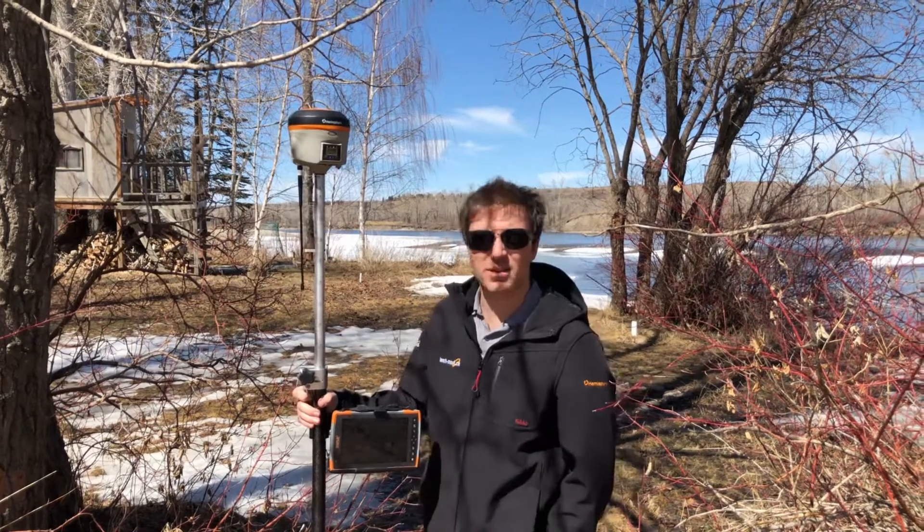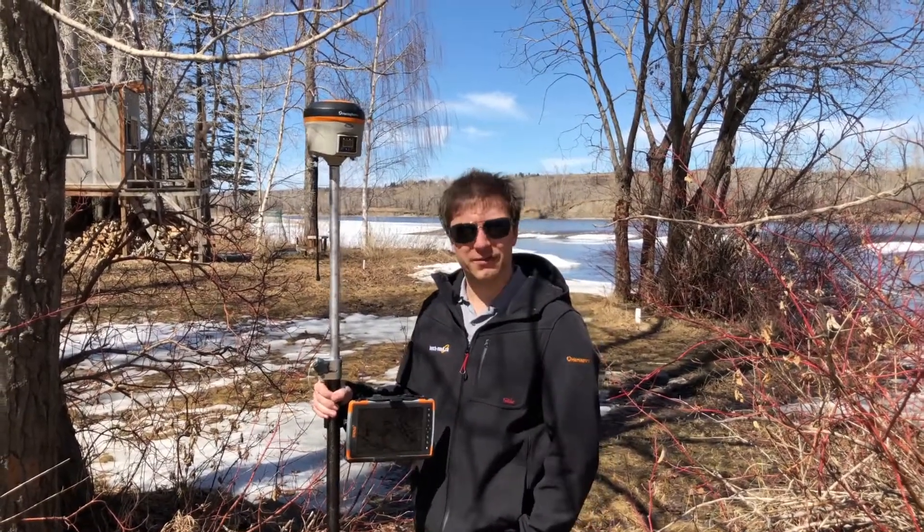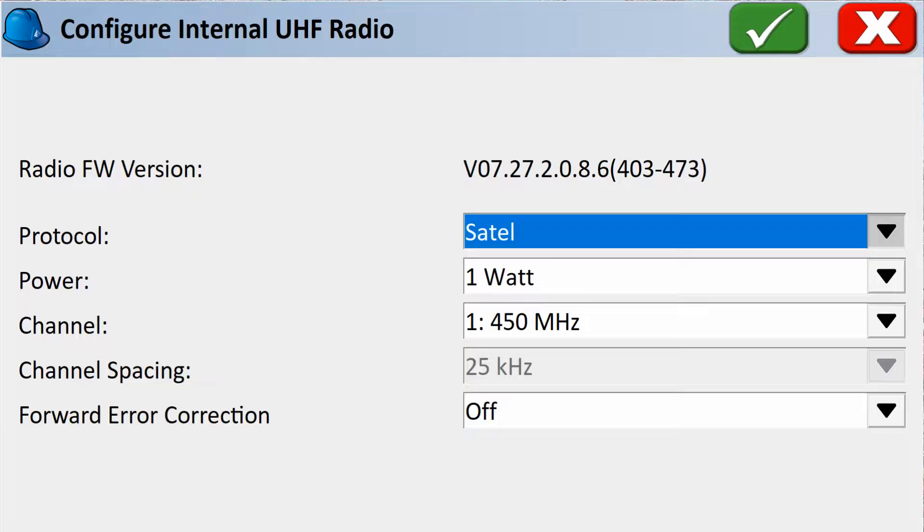The second check you can do is to double check your radio frequencies and protocols. You can do that on any field software you're using, be that Microsurveys, Field Genius, or CarlsonSurvCE, or you can check that with the web UI.